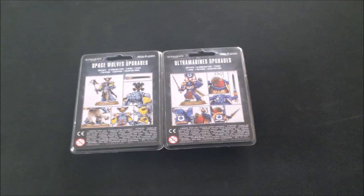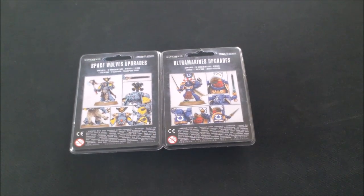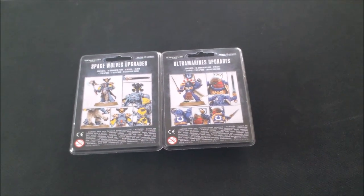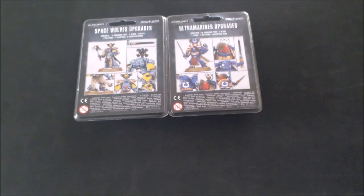Today we're going to be covering Ultramarines upgrades and Space Wolves upgrades, and then tomorrow we'll be doing another unboxing with the assault squad, Blood Angels and Dark Angels upgrades. We'll also be able to talk about next week's unboxing — we're not allowed to talk about that today, but tomorrow it's absolutely fine.